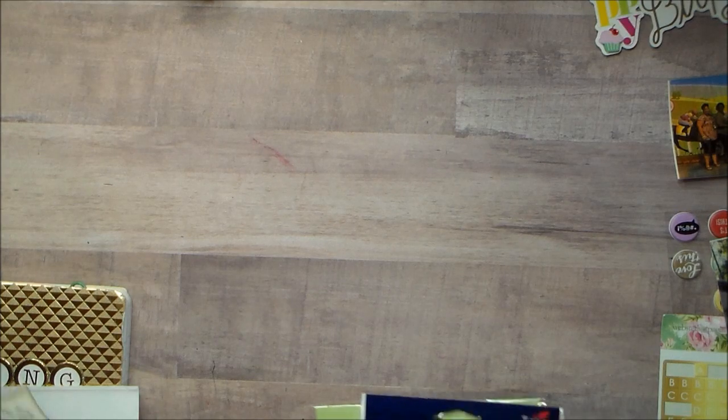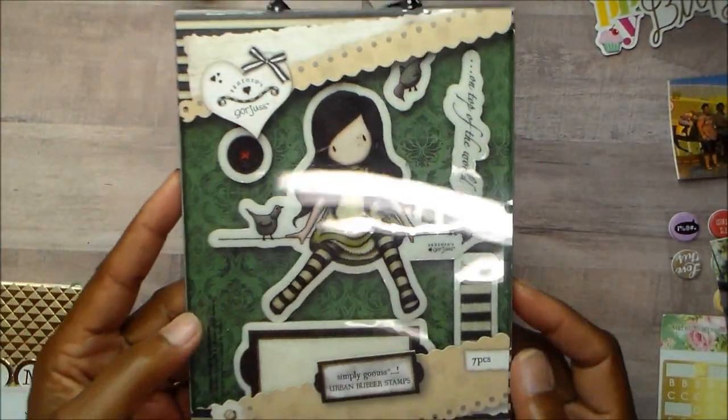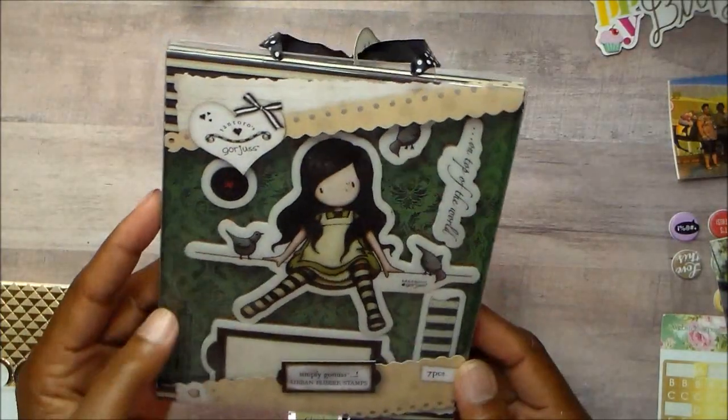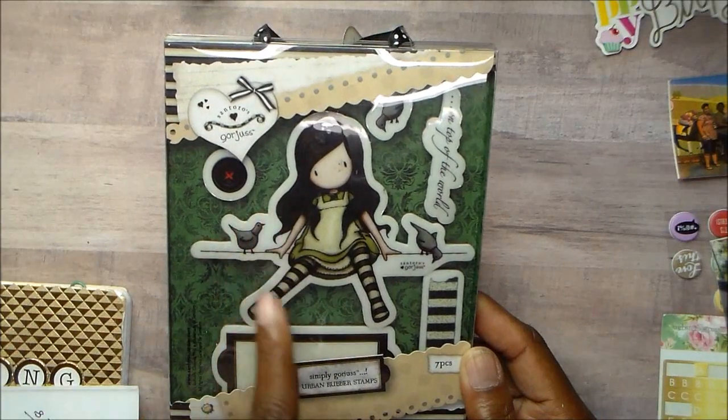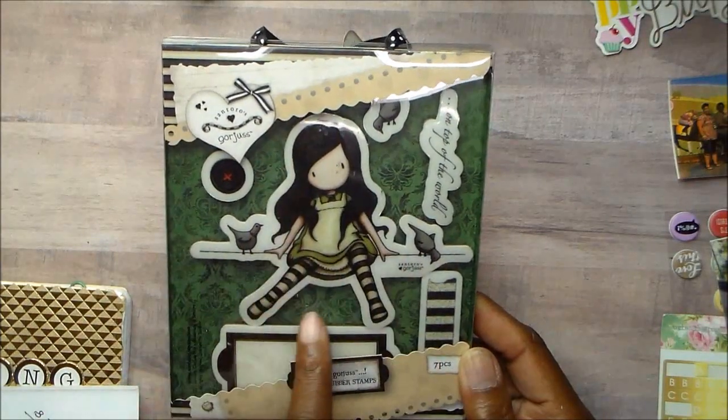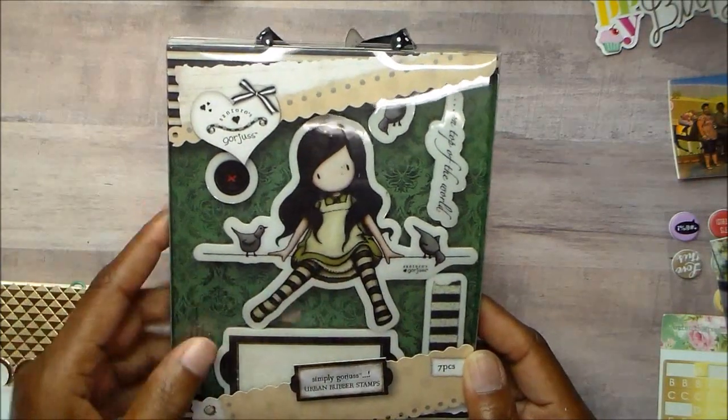This month I used this cute little girl here. She sits on a wire with birds, so I did fussy cut her out — she's not on the wire.